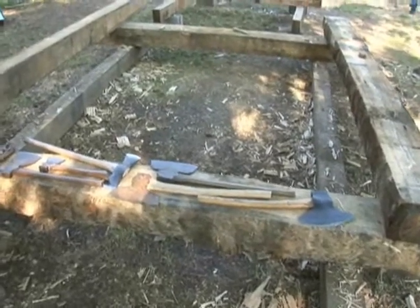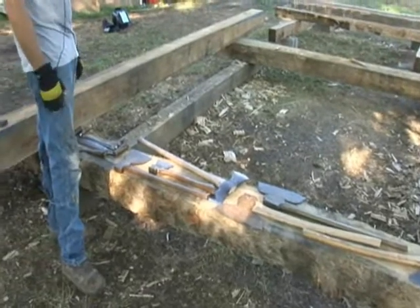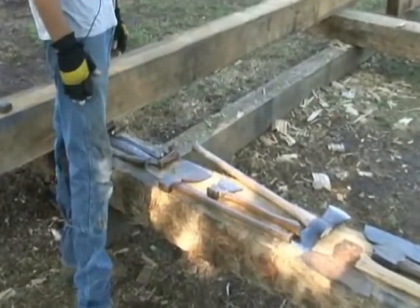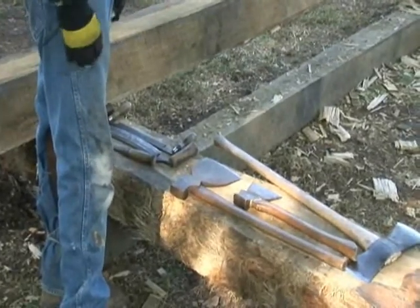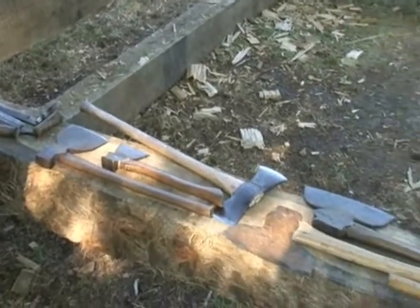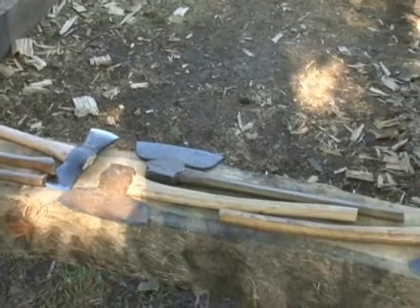When we try and match up our style of hewing to match what we're going into, there are different approaches and different qualities to how they would hew. We're trying to match whatever the structure we're replicating with our style here, using a variety of tools and means to get to that point.